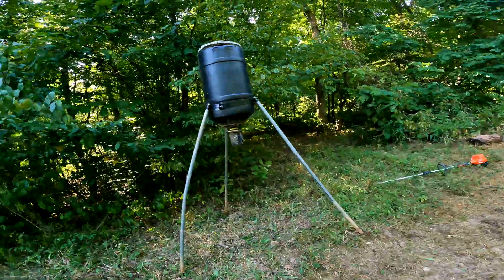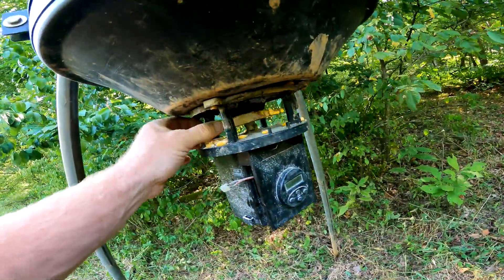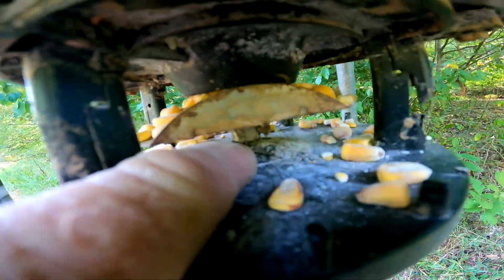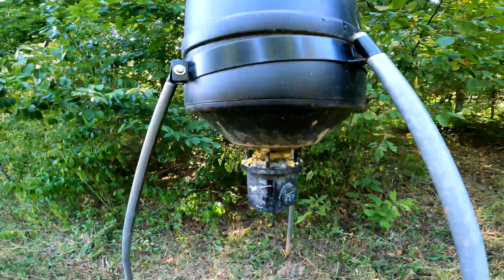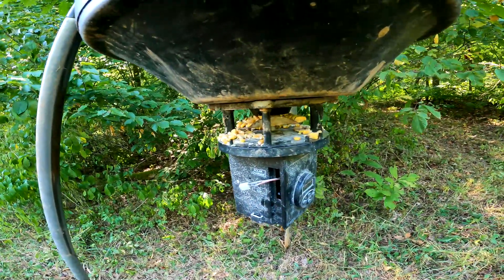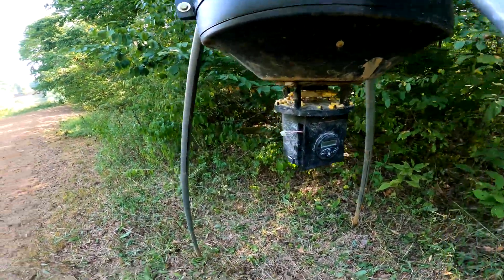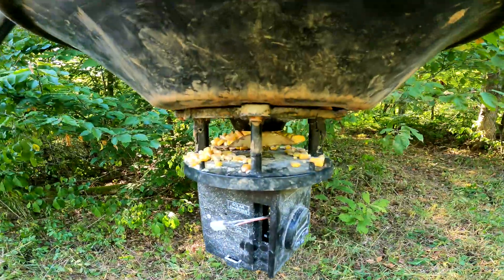We have a problem — the spinner on this feeder is pretty stiff. I'm going to have to probably run to town later and get some WD-40 or some type of lubricant and try to spray down in there. I should have tried it before I filled the whole thing up, because if I have to take it off I'll have to try to catch all this corn in bags, which will be a pain, or just let it go on the ground. We'll put the cover back on, finish what we're doing, get the blind put up, and come back to try to get that spinner working.